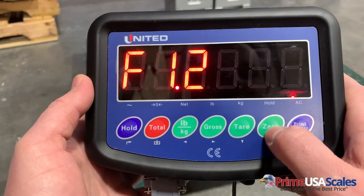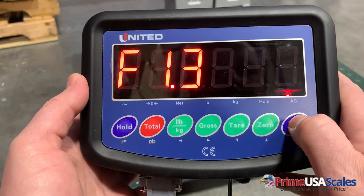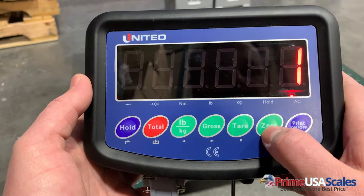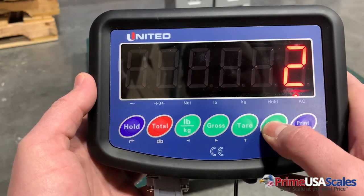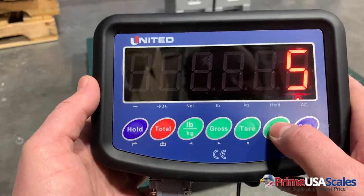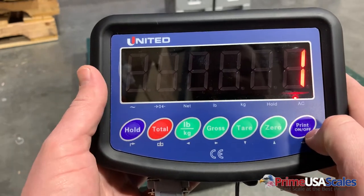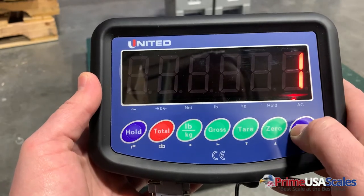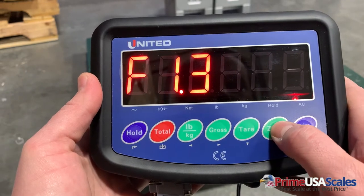We'll hit the print button again, which will take us back to F1.2, and we're going to hit the zero button to go up to F1.3 and hit the print button. This is going to be where you set the divisions. If you have a decimal and want something like 0.1, 0.2, or 0.5, you can use this to change that parameter. On a floor scale, we suggest most commonly leaving it at one pound, so we'll leave it at one and hit the print key, then hit the up button to go to F1.4.